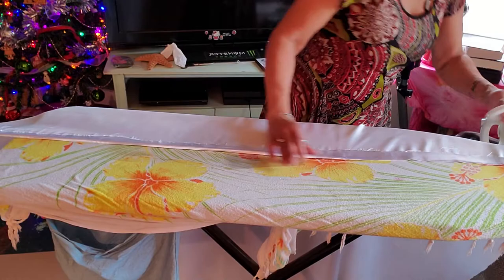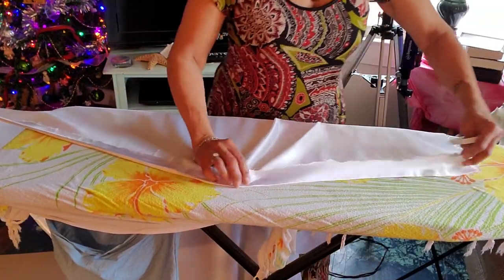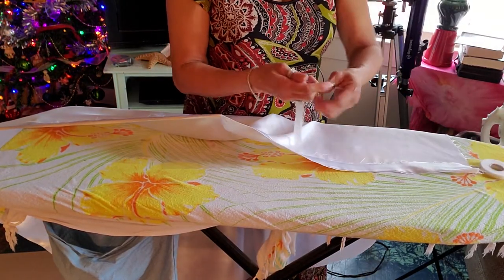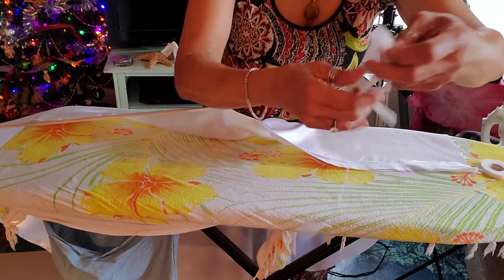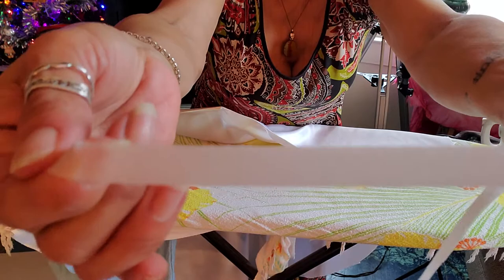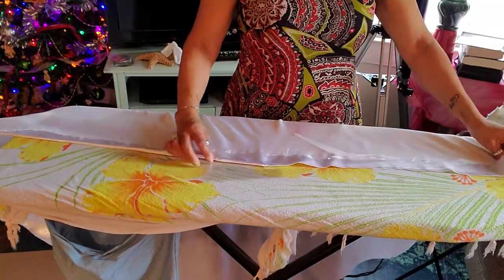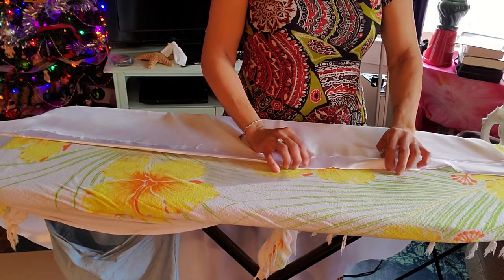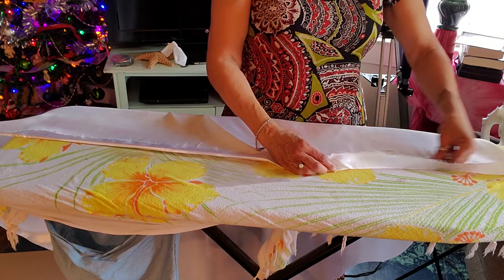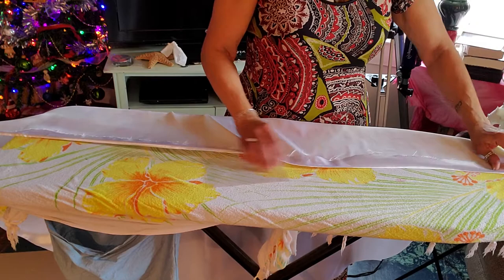And then we're going to do the same thing — come back with our seam tape. And remember, make sure that you buy the tape that is tight knit binding like this. If you can see through it, don't buy it. Please do not buy it because you will be so disappointed and you will spend way more time on your flag than you want to. And you'll mess up your material too. We don't want to mess up our material.